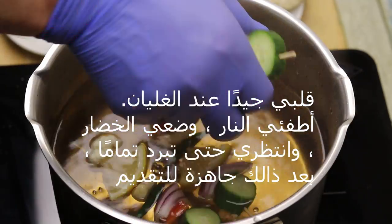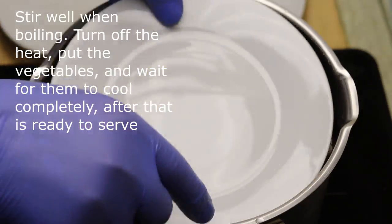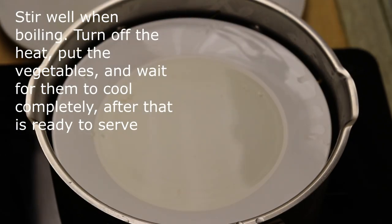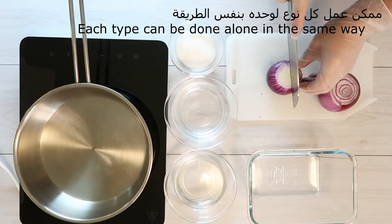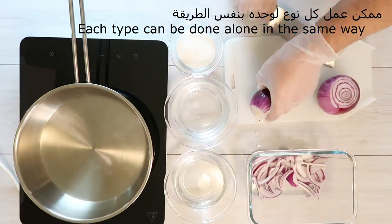For example, we will put the water pressure and put the water pressure. We can put the water pressure on the ground. We can do every single function.